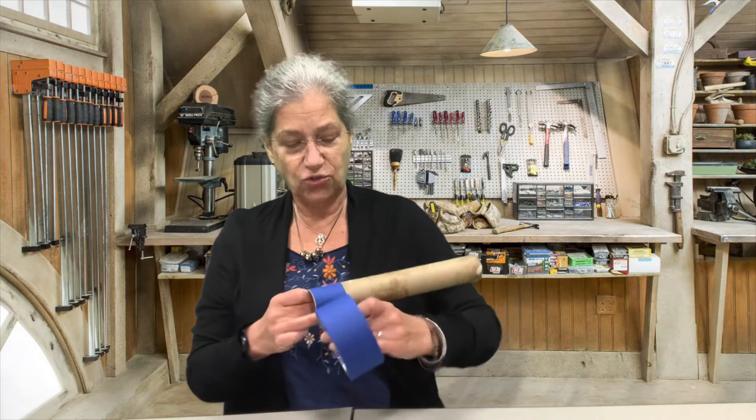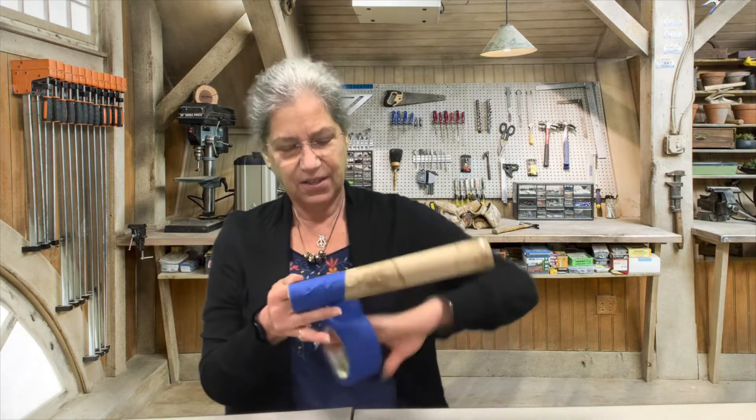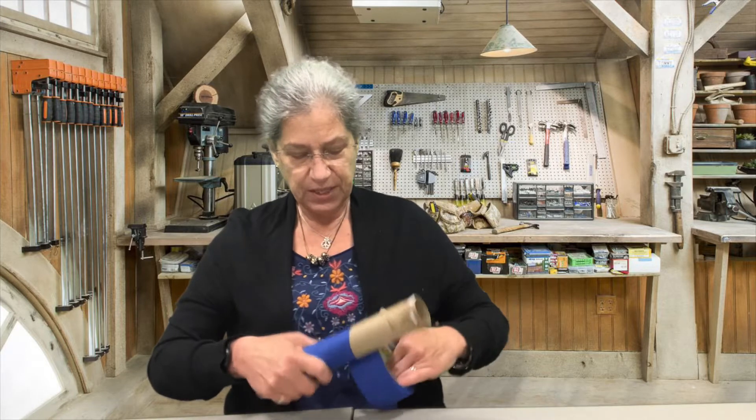This is going to make it a little stronger and it's also going to make it look a little nicer. So just keep going up your paper towel roll until it's covered with tape.